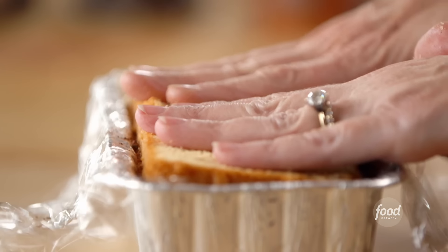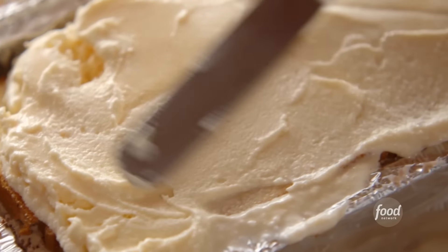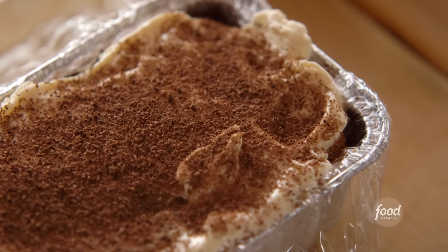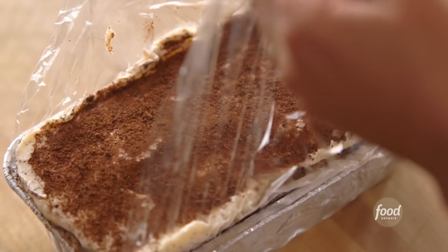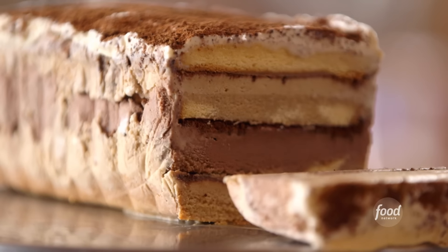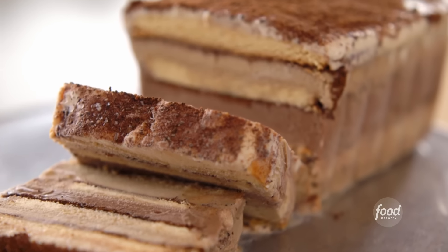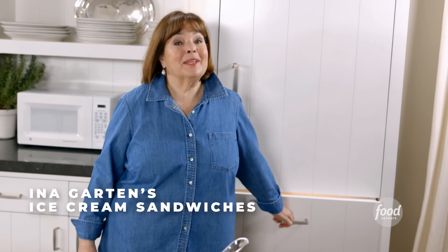Continuing the layers: cake, coffee liqueur, more coffee ice cream, chocolate and espresso beans, and the last layer of cake. If you get a little tear here and there, it doesn't matter. On the final layer, drizzling a last bit of liqueur. For the top layer of ice cream, using vanilla so it looks like a little layer of whipped cream. Adding a final top layer of the chocolate espresso bean mixture. Popping into the freezer. To serve: lift it out using the plastic wrap, peel the wrap off, and slice it as thin or thick as you want. Tiramisu in frozen ice cream cake form — who's going to say no to that?